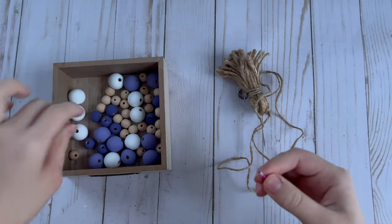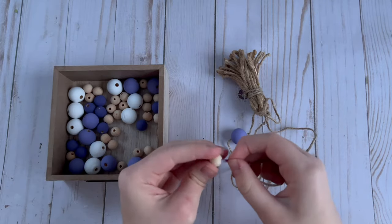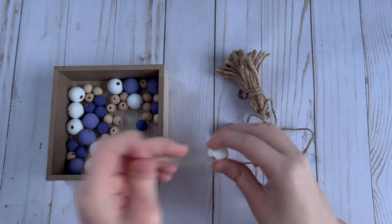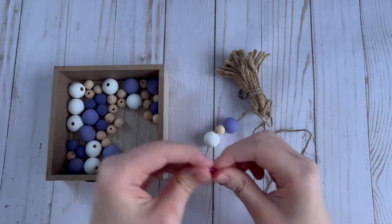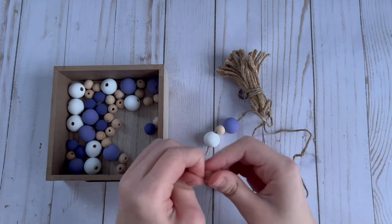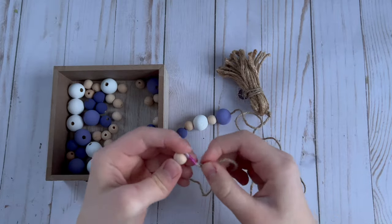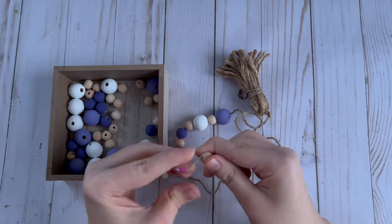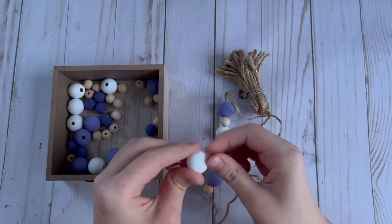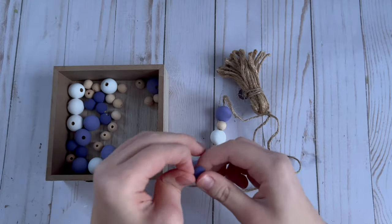For the last DIY for this tiered tray set, I made a beaded garland. I painted large wood beads with the light purple color and white, painted some medium-sized beads with dark purple, and added smaller natural wood beads. I strung these on in a pattern to create a really cute beaded garland.